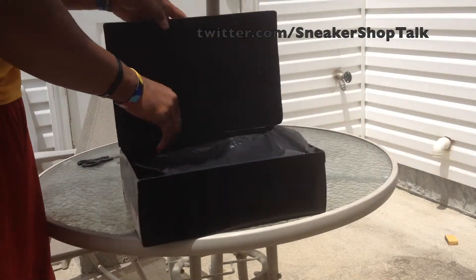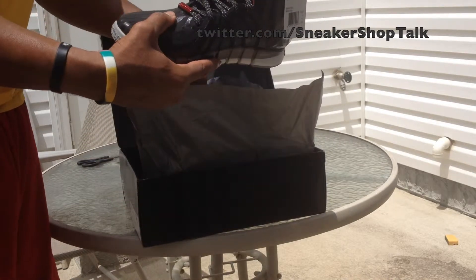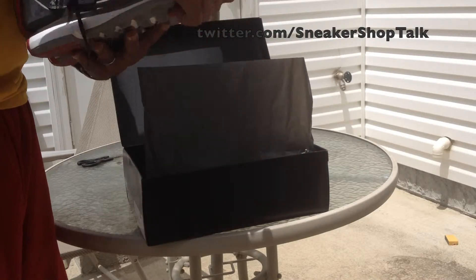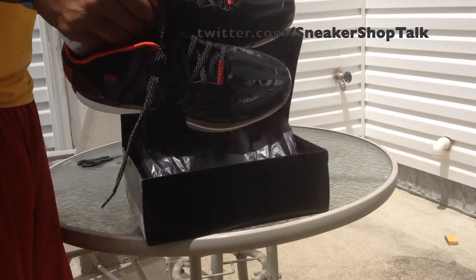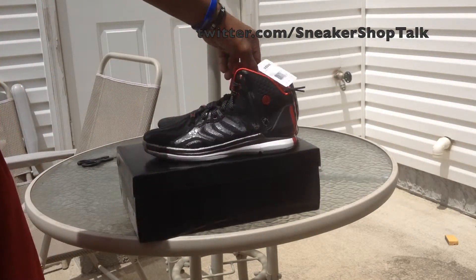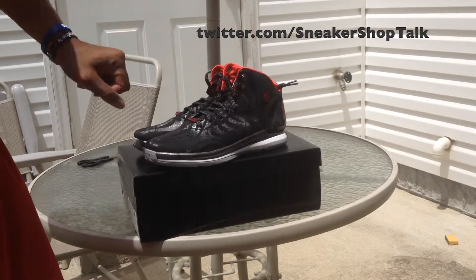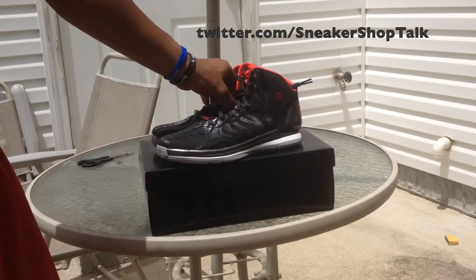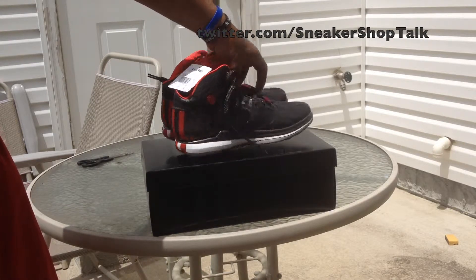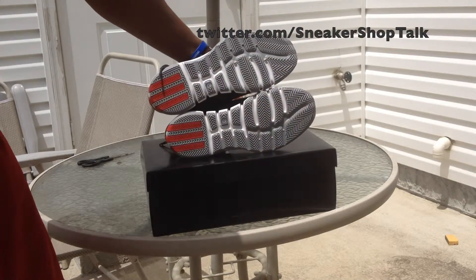4.5. Oh, these are cool. Oh, these are amazing. Okay, that's what we got today. The Adidas D-Rose 4.5. I'm going to do a quick 360 of the shoe — from the front, back to the bottom.